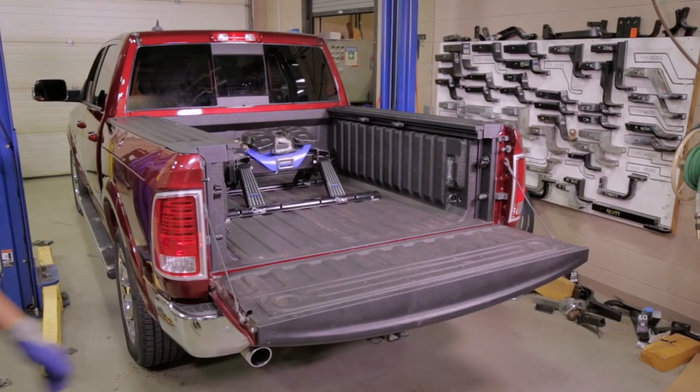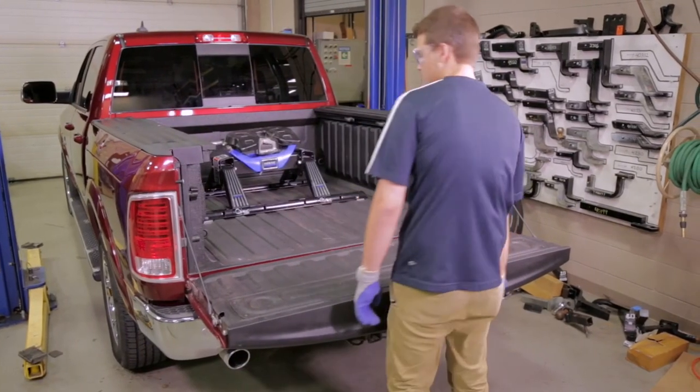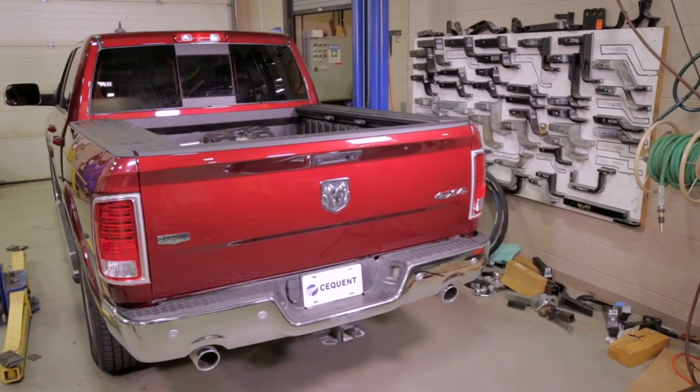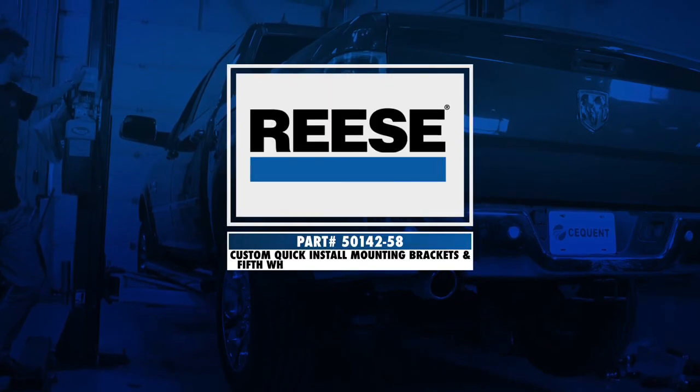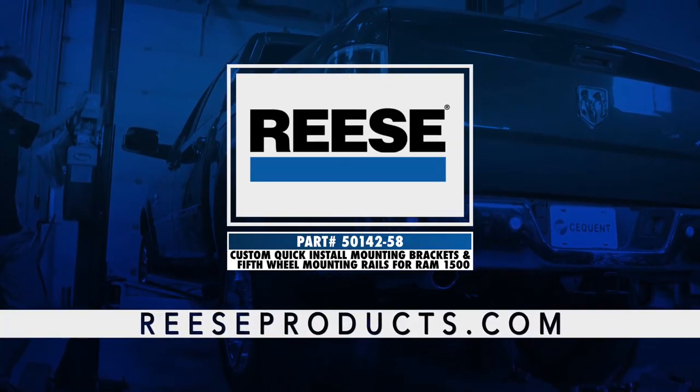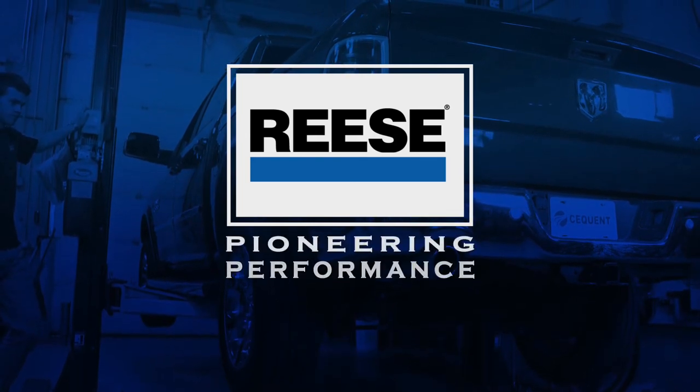That will conclude the installation of the Reese 50142-58 5th Wheel Custom Quick Install Mounting Bracket Kit with included 5th Wheel mounting rails. For more information on this and other great products from Reese, visit ReeseProducts.com. Reese, pioneering performance.